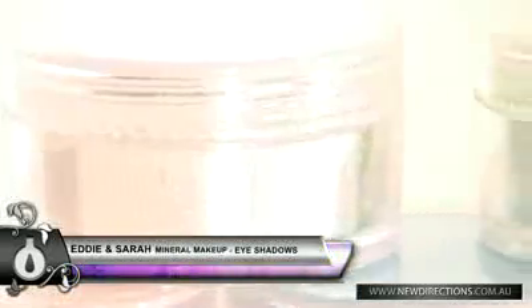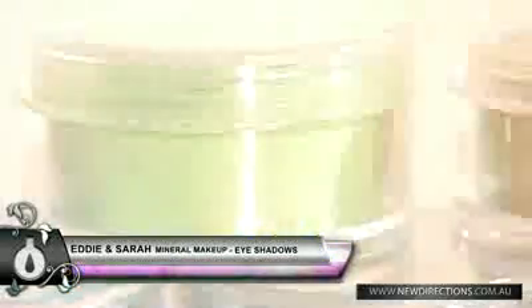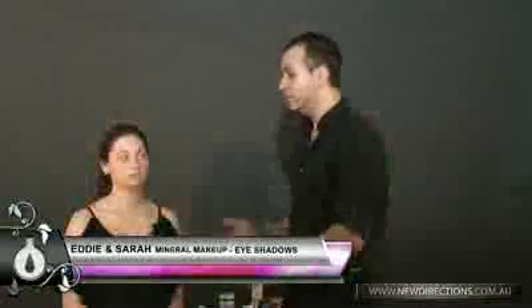The next step after applying your foundation and primer is the eyeshadows. It's just amazing what you can get up to with all these beautiful colours. With Sarah, she's got beautiful big blue-green eyes, so I'll be just playing around with a few different colours. Just because your eye colour is green or blue doesn't necessarily mean you have to use those colours, so don't be afraid to experiment.